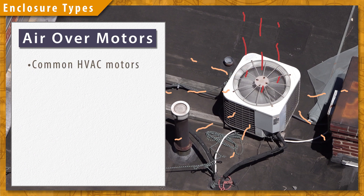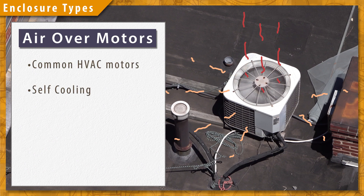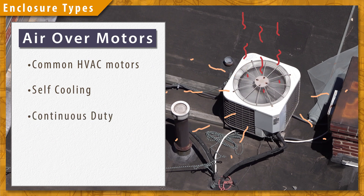Most HVAC motors will be air over motors and will use the air it moves to cool the motor as it runs. A lot of these motors are rated for continuous duty.